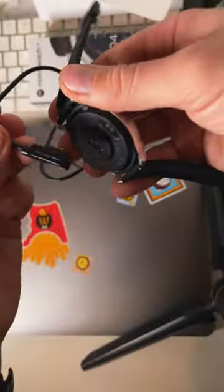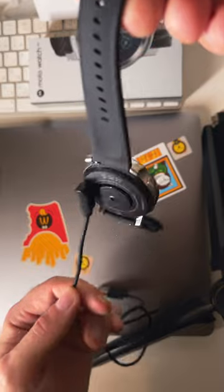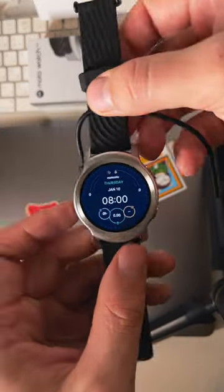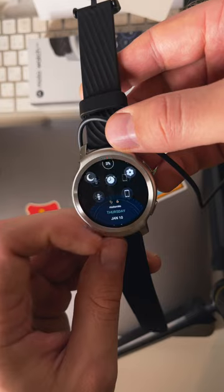The display is hidden under a protective film. I'm removing it to turn the watch on. As you can see, the battery was completely empty — Motorola didn't make sure to leave even a little bit of juice to test the new watch.